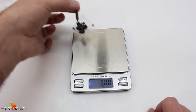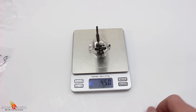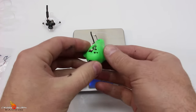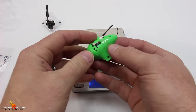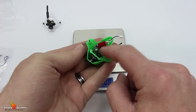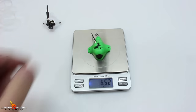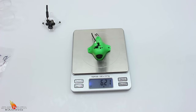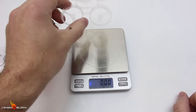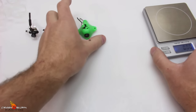Our camera with the canopy comes in at 4.50 grams. I have part of an Inductrix canopy here, and I did lighten it up about a half a gram by cutting stuff off of it. It does have the actual Inductrix camera and transmitter, and that weighs 6.21 grams. So just by going with this frame and this canopy, we should come in super light — under 20 grams.